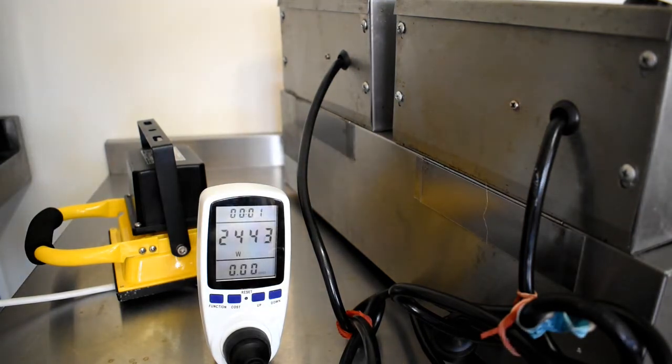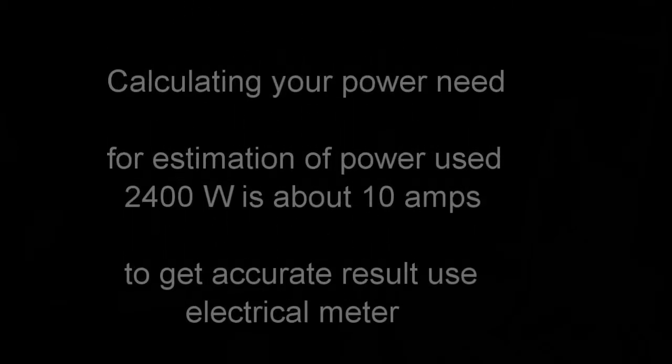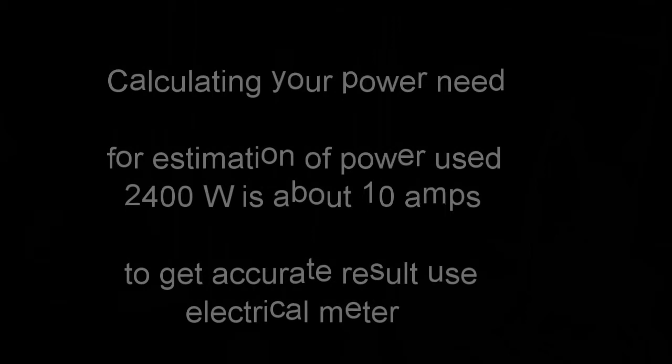To summarize: 2400 watts is 10 amps. You need to get it checked accurately by an electrician. I hope this session has been useful. If you have any problems working out how much power you need, please contact me and I'll try to sort it out. Thank you very much.